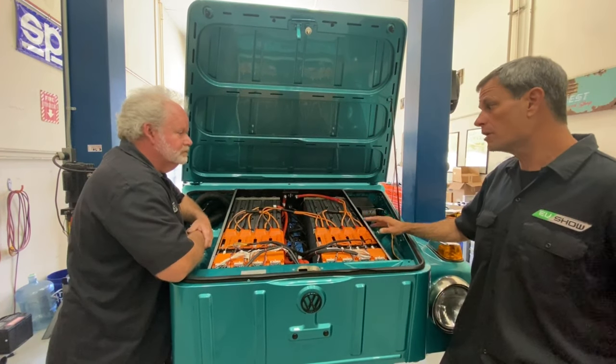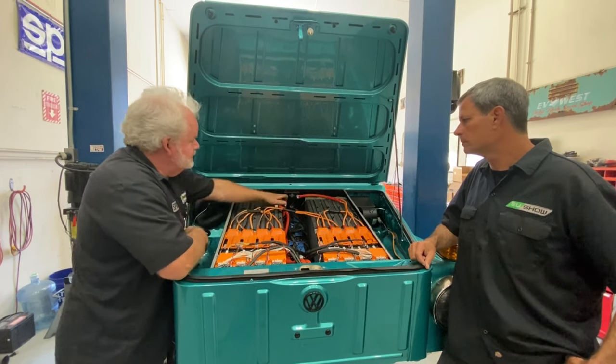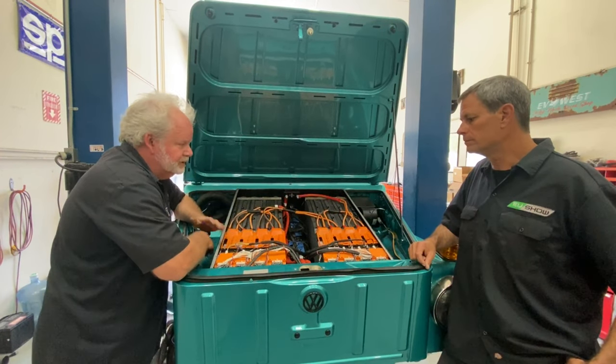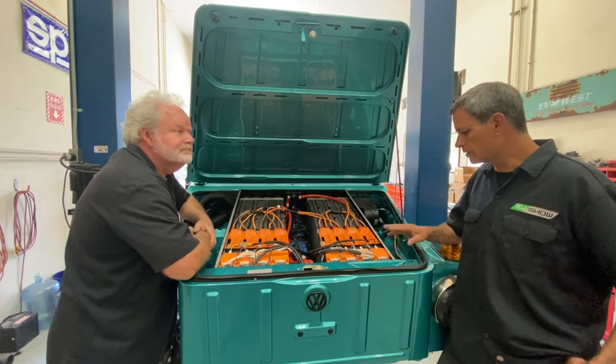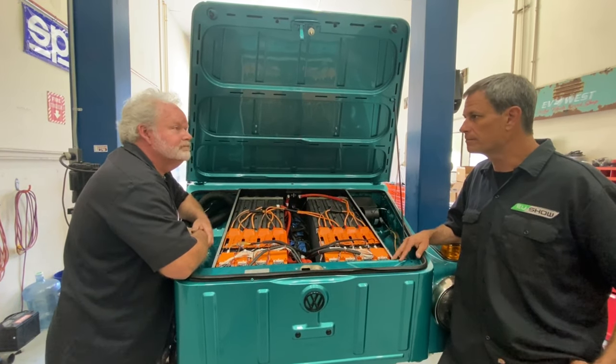So are we pretty much done up here? Pretty much done. I've got to put the main fuse in at the main fuse point, put the lid on it, and start testing. So this is basically just waiting for the lid to go on, and then it's done.